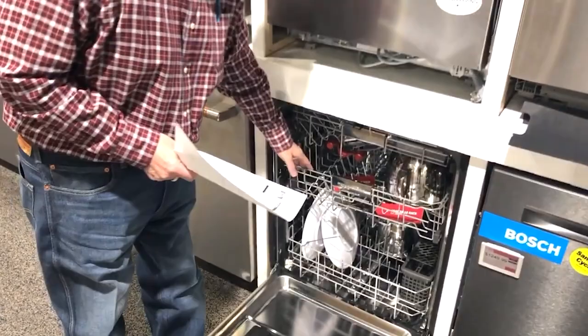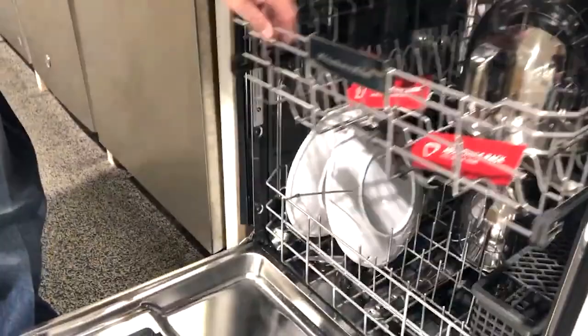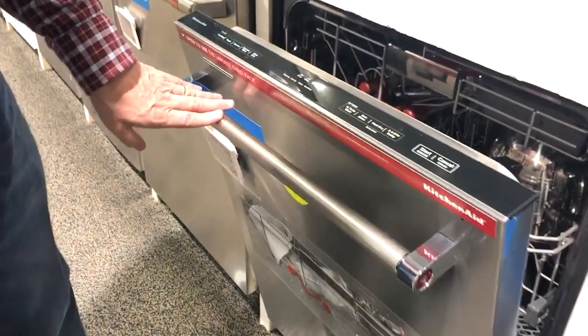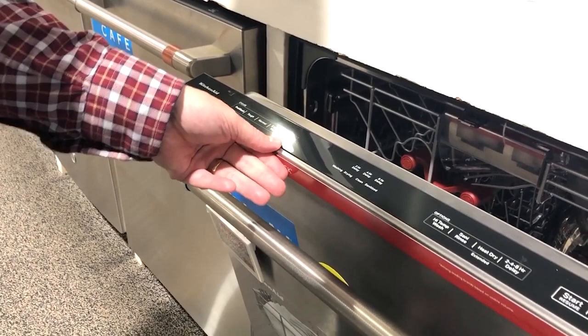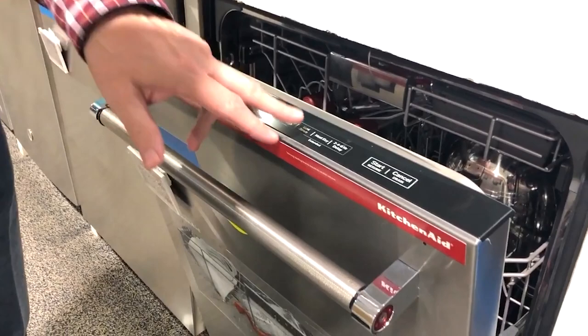It's got satin glide, so when this is fully weighted, the racks will just roll right out — they've got ball bearings inside that make it super easy to use. KitchenAid has got such a good reputation on dishwashers. Some other features: pro-wash, tough wash, normal, express wash, rinse only. It's got delays up to eight hours, and it's got a sanitize rinse that kills 99.9% of the bacteria — I recommend that on any dishwasher you see. It's just really good stuff, so this is a good one.